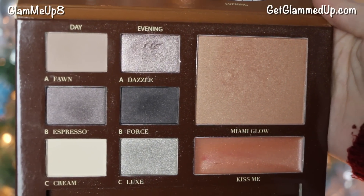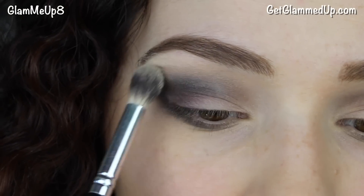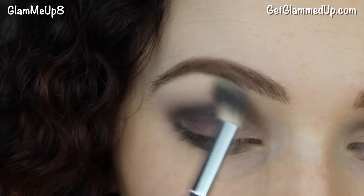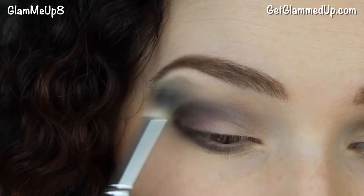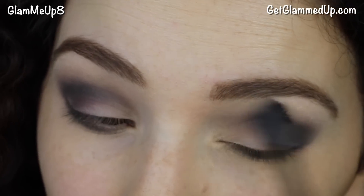Now I'm taking the shade called Cream, which is a matte skin-tone color, and using it to highlight my brow bone. This also helps blend everything out. I'm using a synthetic blending brush from Essential Tools, then finishing with a clean blending brush to blend everything out.